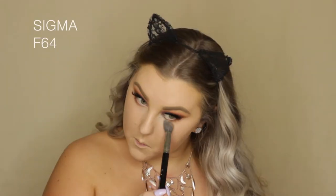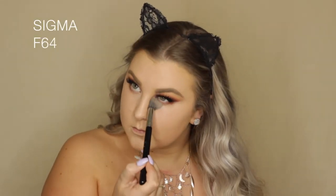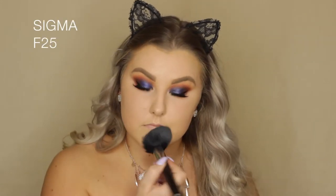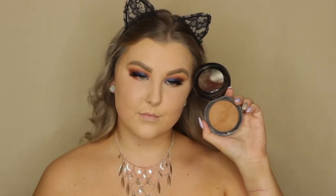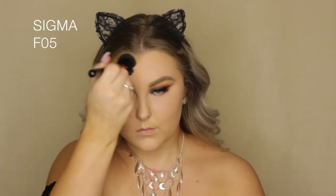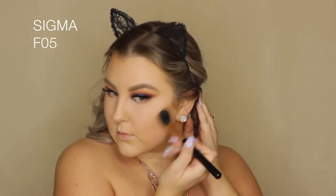For some reason I wasn't filming when I applied my concealer — I applied the Urban Decay Naked Skin concealer and then set it all down using the Benefit professional powder. Then to contour and bronze I'm taking the MAC Mineralized Skin Finish in Dark Deepest and using an F05 brush just to shape my face and add some color.